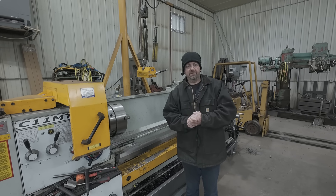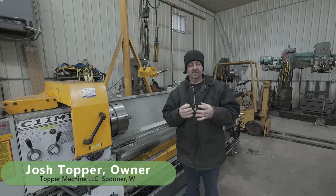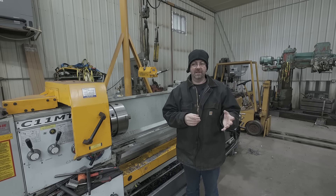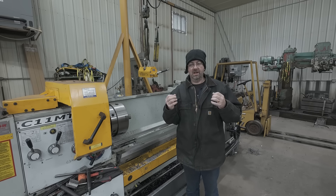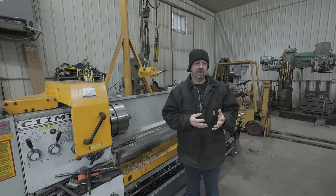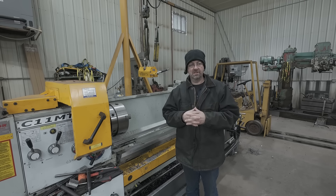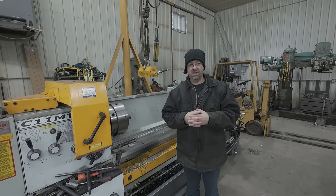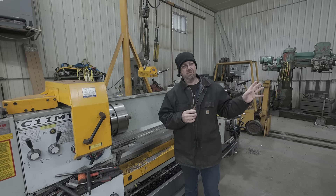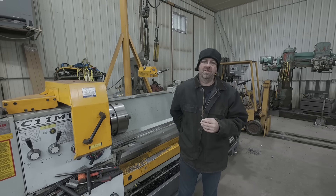Hello everybody and welcome back to the channel. Today is Wednesday, the follow-up video of the plate cutting — making that daisy plate. I'm starting out here in the main shop today because, as I said in my videos the last couple of weeks with closing up the shop, I turned the heat down to about 40 degrees. The weld shop is ice cold — it is 20 below zero out this morning Fahrenheit, which is really freaking cold.